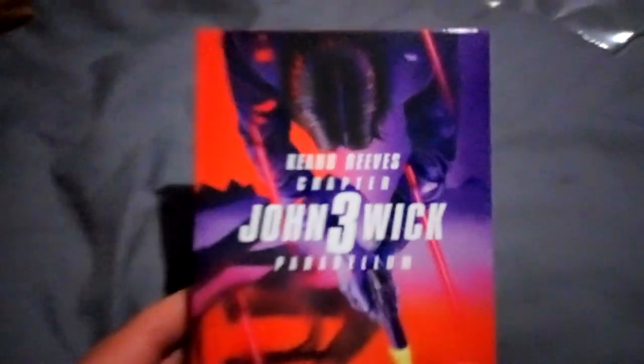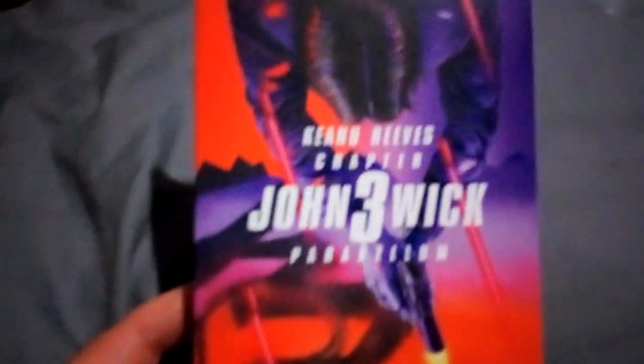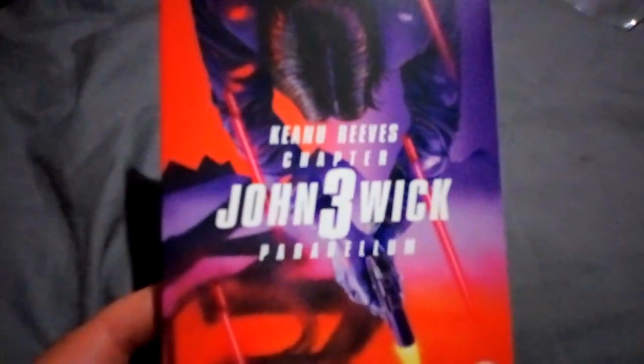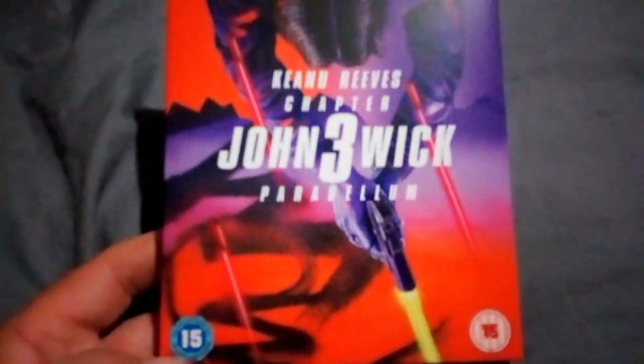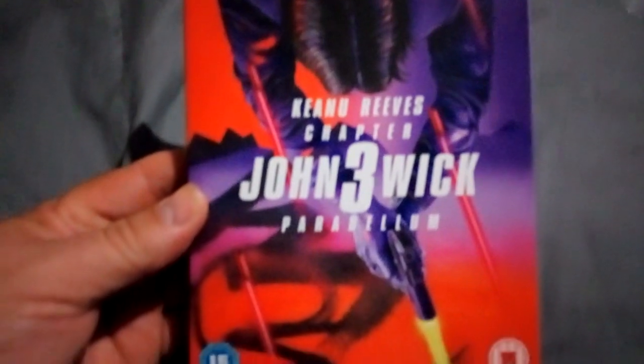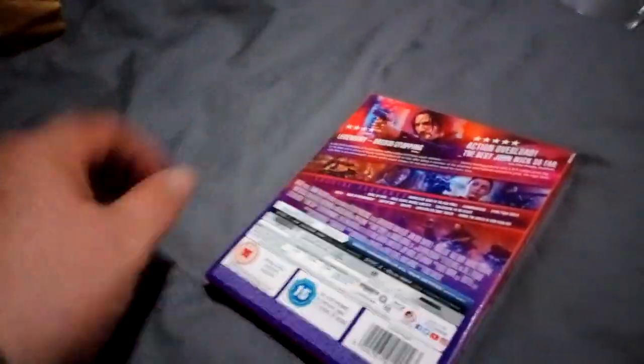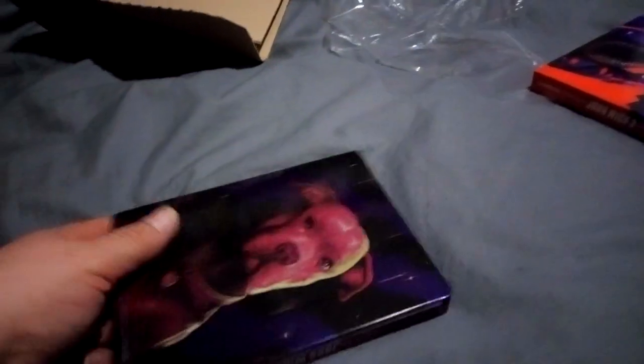It comes in an outer cardboard slip case — a steelbook with a slip case, rated 15. I'm not sure if this one's cut. I know the second one was cut on UK Blu-ray; the 4K was uncut but the standard Blu-ray was cut. I've got the first one on steelbook but I haven't got the second one on steelbook. I think this is just the same standard slip case as the normal Blu-ray.